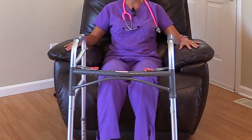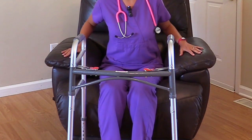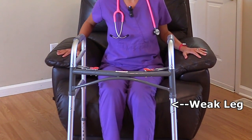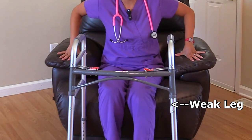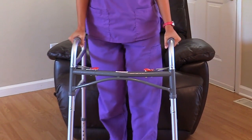To get up from the chair, the patient is going to make sure the walker is out in front of them. They're going to lean forward out of the chair, make sure their hands are on the hand rest, and slightly extend that weak leg out. Then they are going to put weight on their hands by pushing up on the armrest of the chair with their strong leg, and putting their hands on the hand grip of the walker.